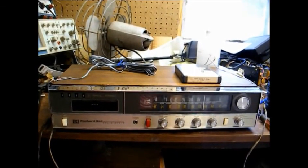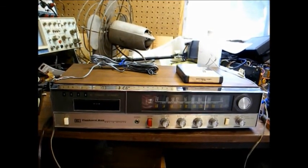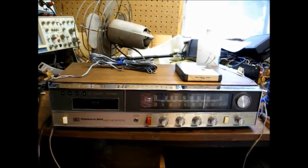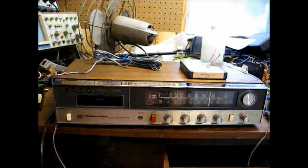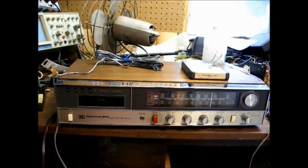This model is not a true Packard Bell-built unit. This was actually a Japanese-built model that was made for Packard Bell. I was looking on eBay the other day and saw an identical-looking Lloyd's stereo.